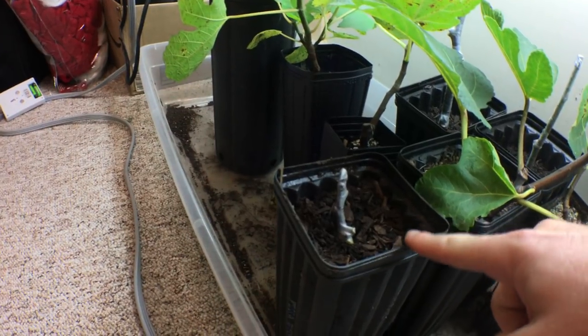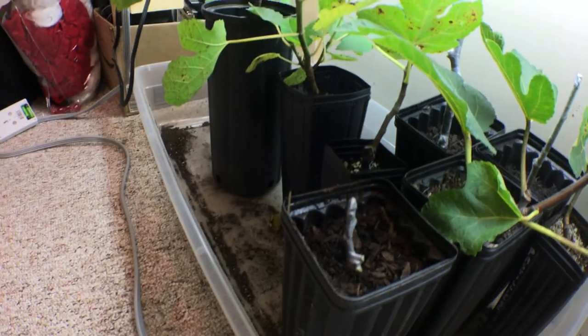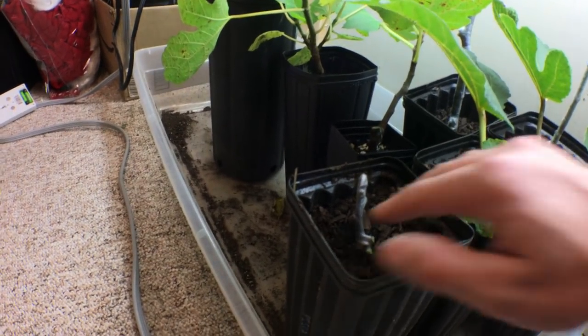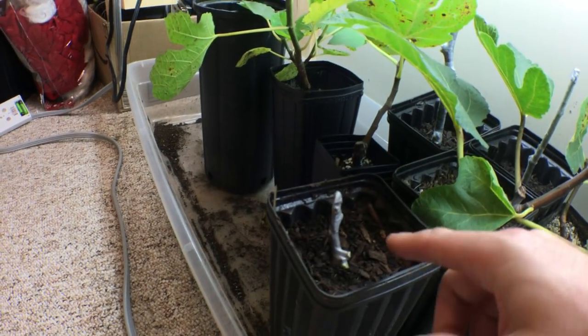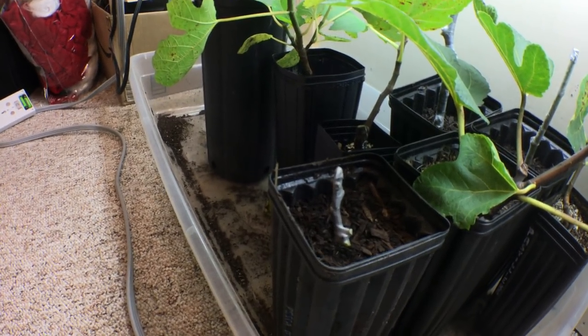The humidity is coming from the soil moisture — the bottom of the cutting that is buried in the soil. Hopefully the soil is moist and providing ample humidity. By tamping down the soil a bit, we can ensure that the cutting is in contact with a lot of the soil.